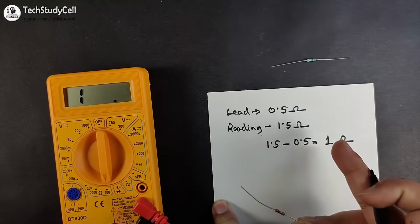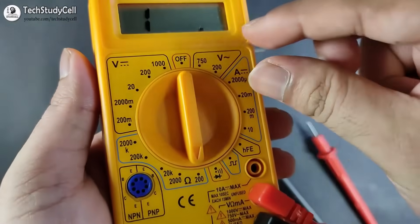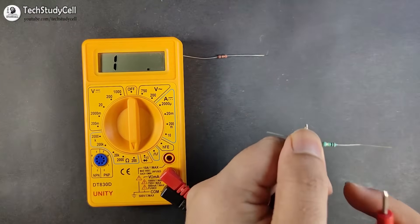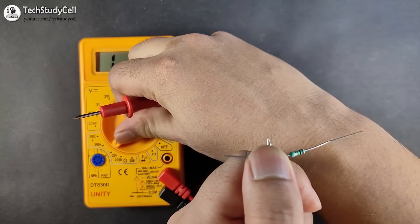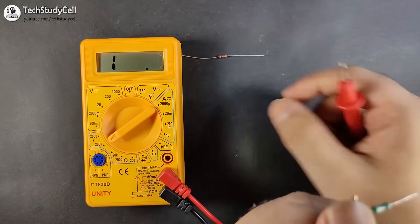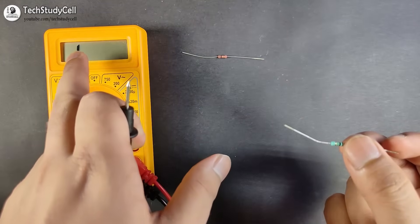Now we will measure the 1 mega ohm resistor. I will first show what happens if the range is too low. Connecting it on the 200 ohm range shows '1', indicating over-limit. Switching to 200 kilo ohm range still gives over-limit. Selecting the 2000 kilo ohm range, which is 2 mega ohm, allows measurement. Whenever you see '1' on the display, you need to increase the range.